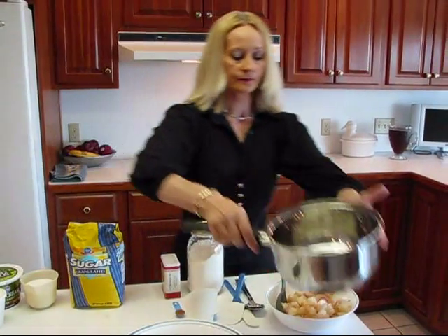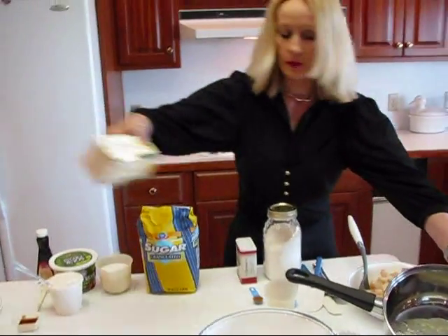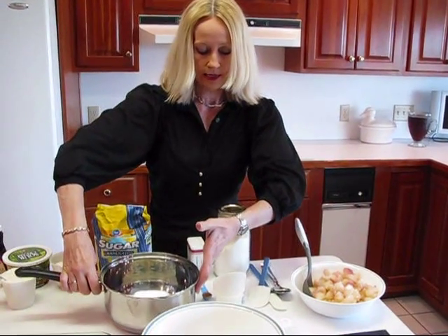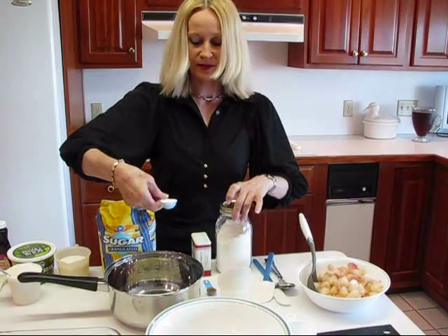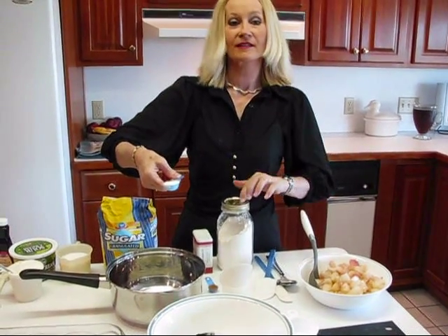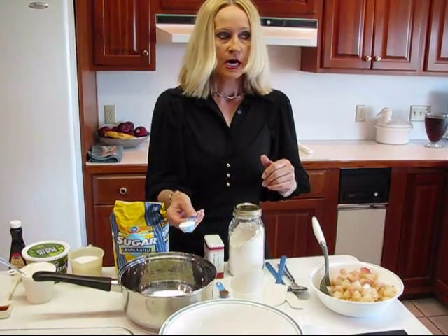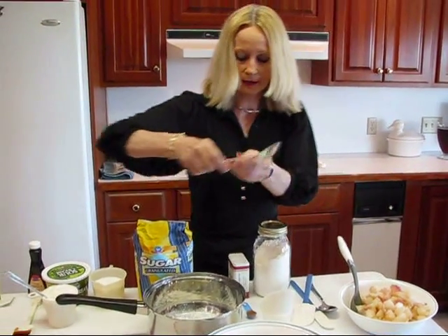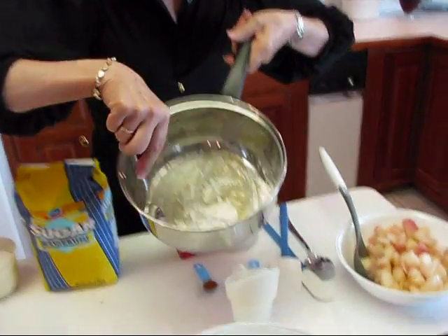I'm going to go to this pan, which I have melted one tablespoon of butter in — just regular salted butter from the grocery store. To that, I'm going to add one half tablespoon of cornstarch. I keep my cornstarch in a jar. This measure happens to be one half tablespoon. If you don't have one of those, there are three teaspoons to a tablespoon, so it would take one and one half teaspoons to equal a half tablespoon. Put that in and stir it around so it blends together.